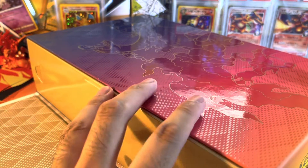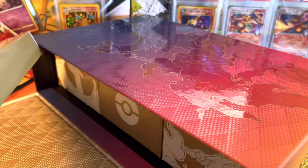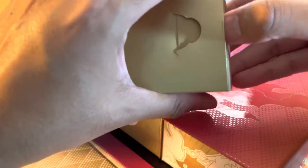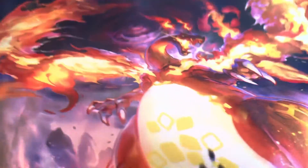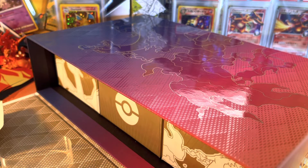Alright guys, got the package open. I'm going to do my best to fit everything in here, but this should be a mat — a Charizard mat. That's what I believe. Let's get it open really quick and check it out. Oh yeah, the Charizard VMAX mat. Look how beautiful that is. I'll probably use this on the next video. Let me put this off to the side really quick.